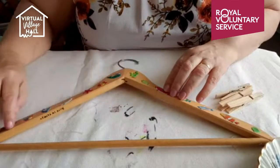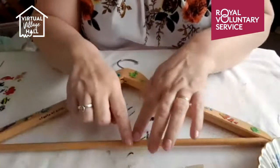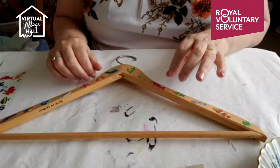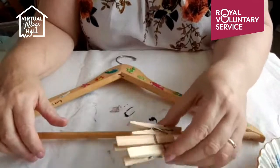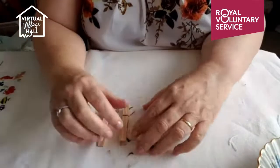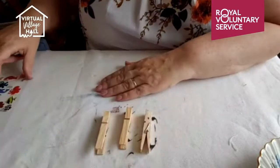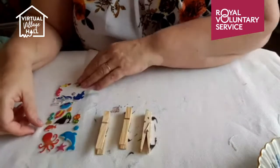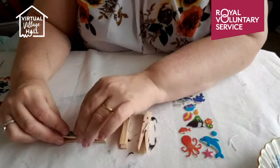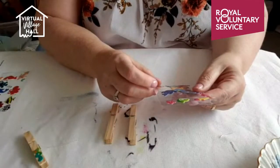After decorating the hanger, I would give it a coat of clear varnish because you don't want the stickers to come off, and that will help keep them on. Now the other thing I'm going to do is add some wooden clothes pegs to this cross piece on the hanger. Your coat hanger might not have one, but mine does. I'm thinking if you're putting a top or a cardigan on it, you might want to hang trousers as well - these would be ideal, or you could put socks on them. I'm going to decorate the pegs with stickers too.